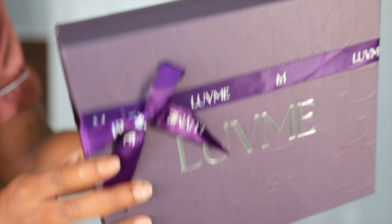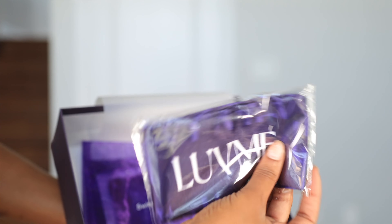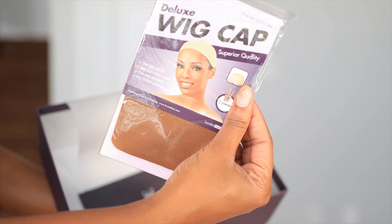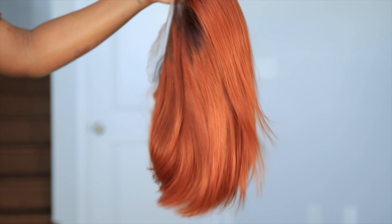Welcome beautiful people, welcome back to my channel — I am Chef Beef, your new hair, welcome! So we are about to do a quick wig install, and the wig that we're installing is from Love Me Hair. This is their ginger ombré silky blunt cut bob wig, and it is a glueless wig in 13 by 4 lace frontal.